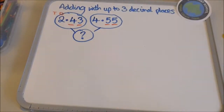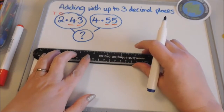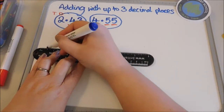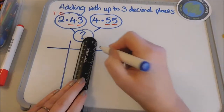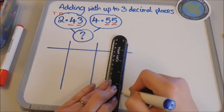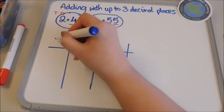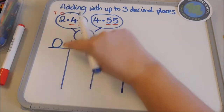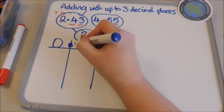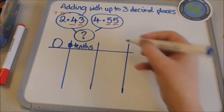It is important that the children understand the columns that we are dealing with, so your teacher would ensure that the children know which column is which. In this case my ones column is here, and then I have my decimal point on the line, and then I have my tenths and my hundredths.